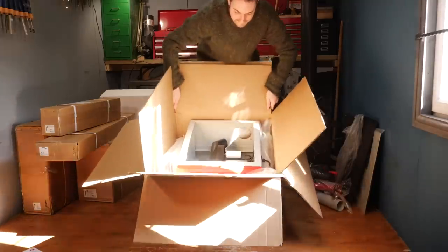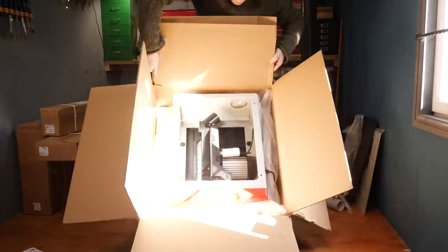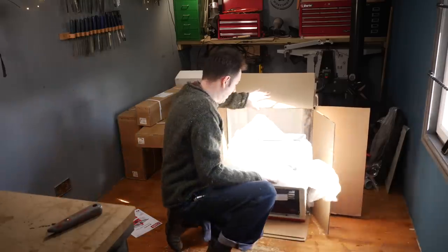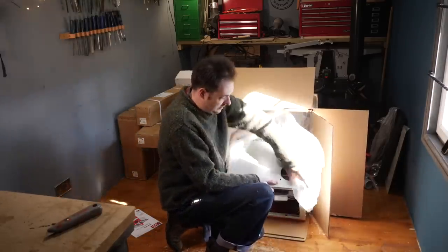I should have just got this in the first place. This came next day delivery, which I was amazed about, and it's incredibly heavy, which is a very good sign.